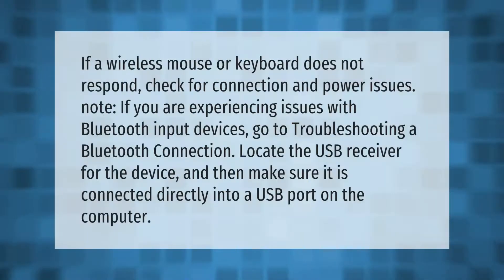If a wireless mouse or keyboard does not respond, check for connection and power issues. If you are experiencing issues with Bluetooth input devices, go to troubleshooting a Bluetooth connection. Locate the USB receiver for the device and make sure it is connected directly into a USB port on the computer.